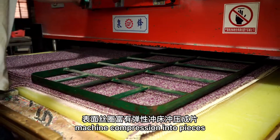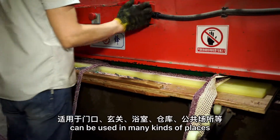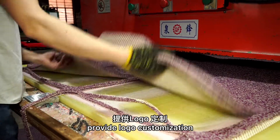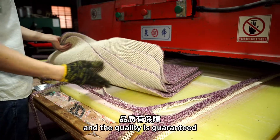Machine compression into pieces. Flexible size and neatly cut, it can be used in many kinds of places. Provide logo customization. Spot checks are carried out on the finished products and the quality is guaranteed.